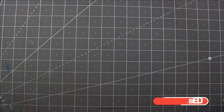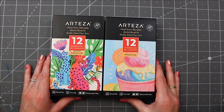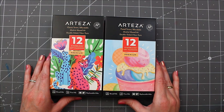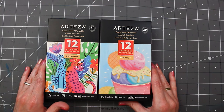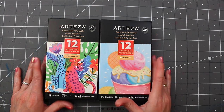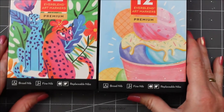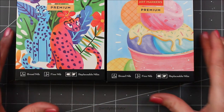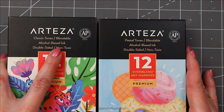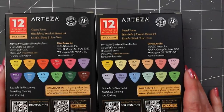Hello everyone and welcome to another review by Emily Illustrator. Today we are going to be reviewing the Arteza new EverBlend Ultra markers, which are upgraded from the previous EverBlend art markers. The colors we're going to go over today are the classic tones and the pastel tones — each comes with 12. The nibs are still the same: broad nib, fine nib, and replaceable nibs, just as before.